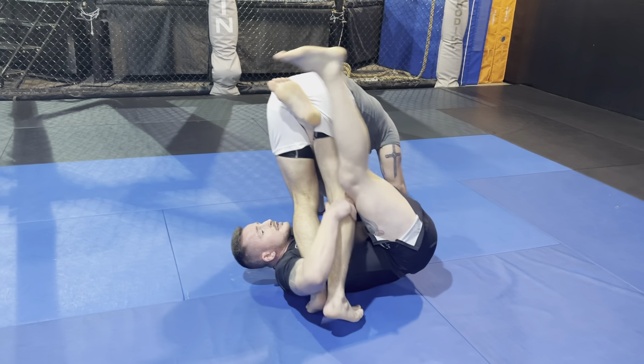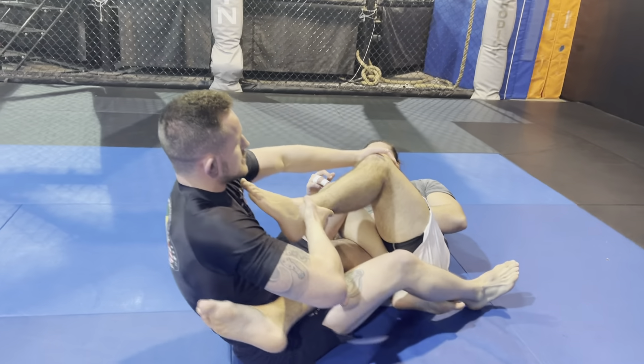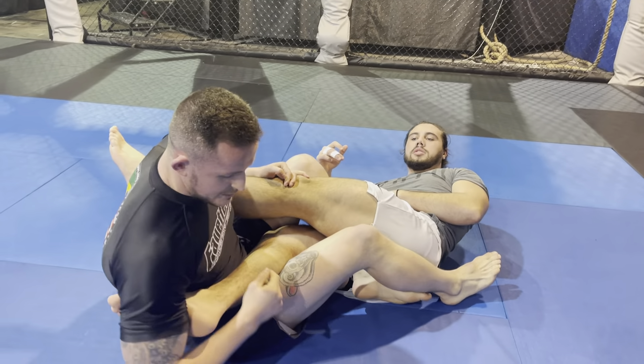Right here, lock this up, control the far leg. I'm going to finish by pulling this across. I've got my heel hook right here.